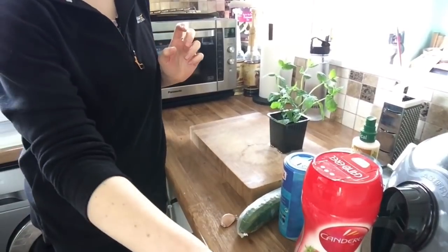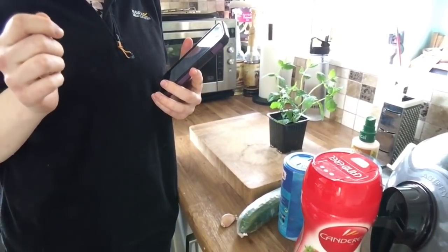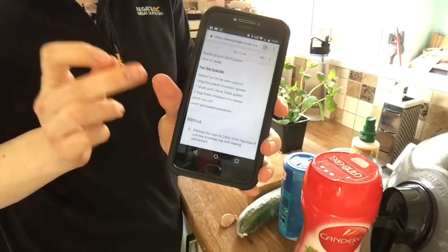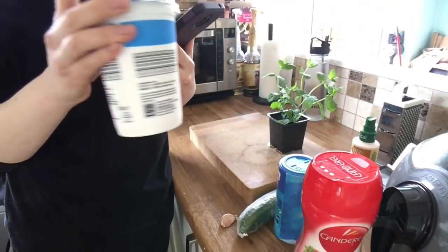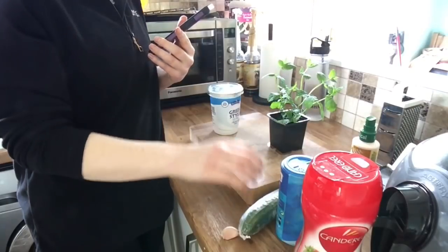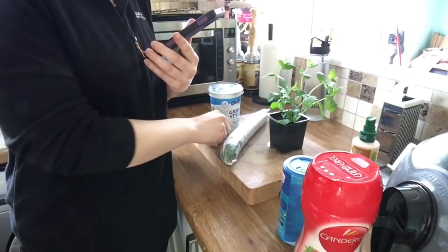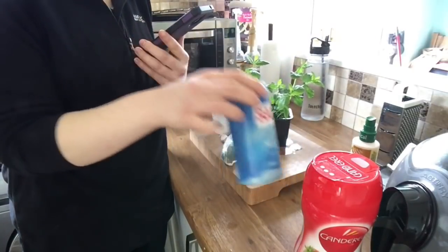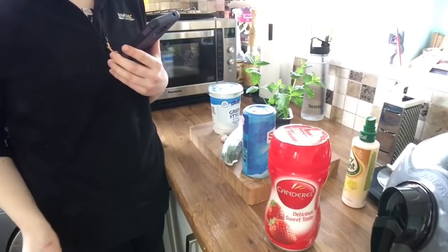I'm also going to make a tzatziki dip to go with my falafels. I got this recipe from Tom Kerridge's program — the dieting one where he helped people to lose weight — and he's made a sin-free tzatziki dip. So what you'll need for this is 200 ml of plain fat-free yoghurt. I've got my favourite Greek style fat-free natural yoghurt from Aldi. 140 grams or 5 ounce piece of cucumber, a small garlic clove finely grated, 2 tablespoons finely chopped mint leaves — I bought some fresh mint because I really fancied that. A pinch of sea salt and a pinch of sweetener.